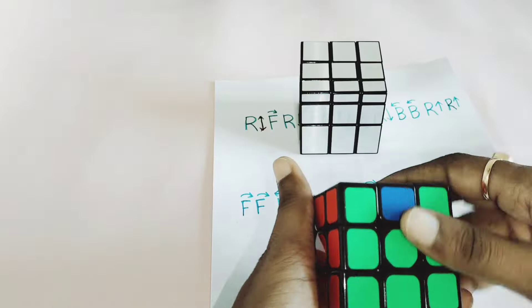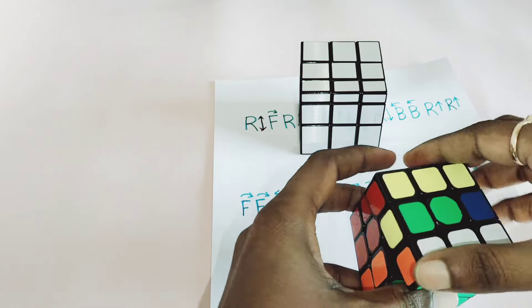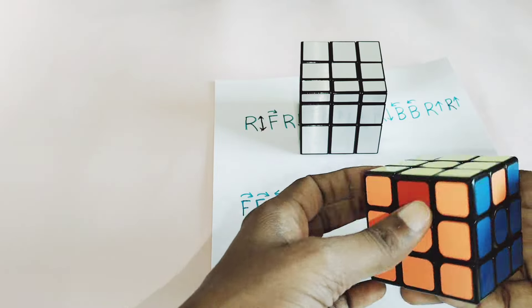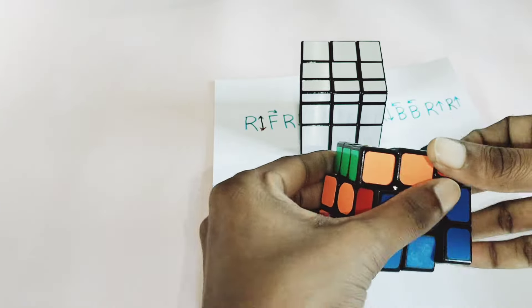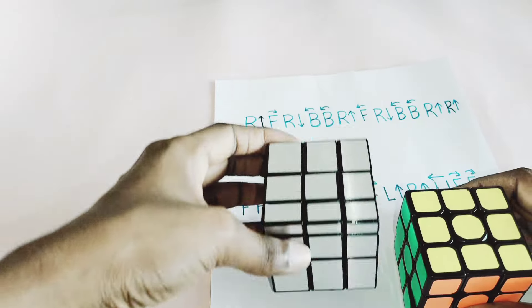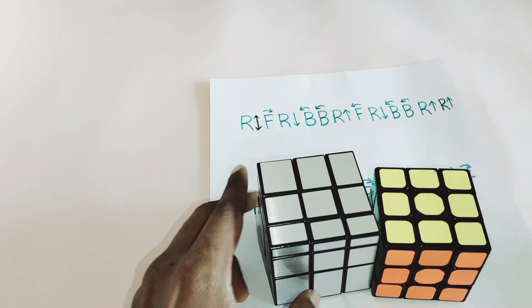This is how you can solve your mirror cube — similar to 3x3. By using the same 3x3 algorithms, you can solve your mirror cube.